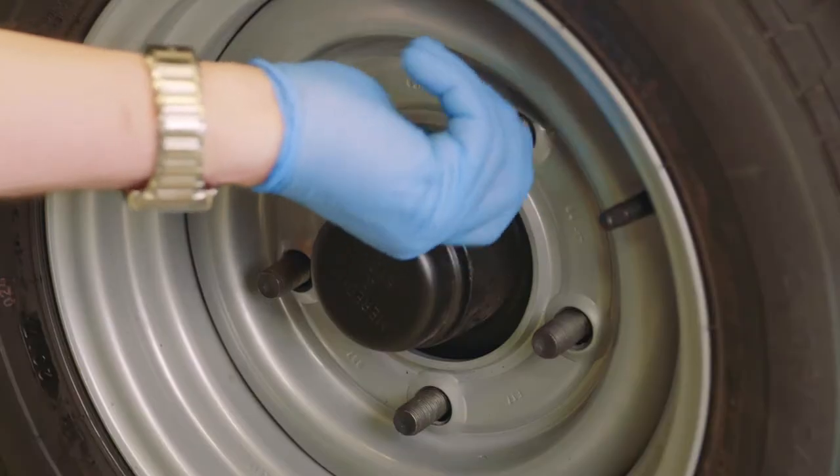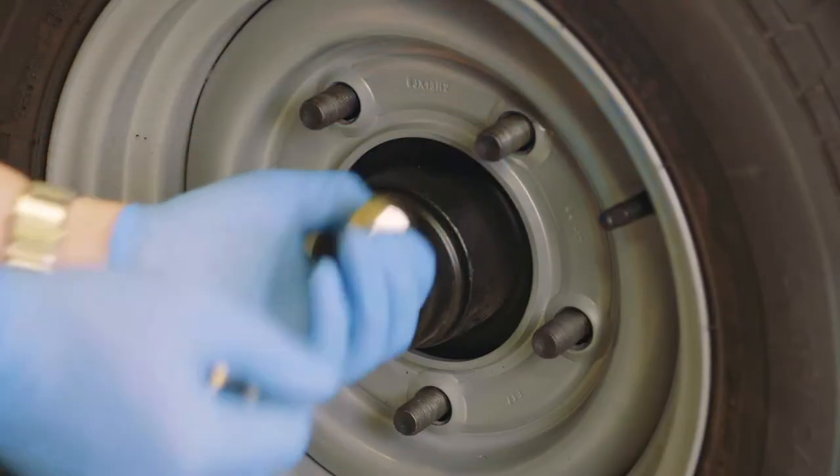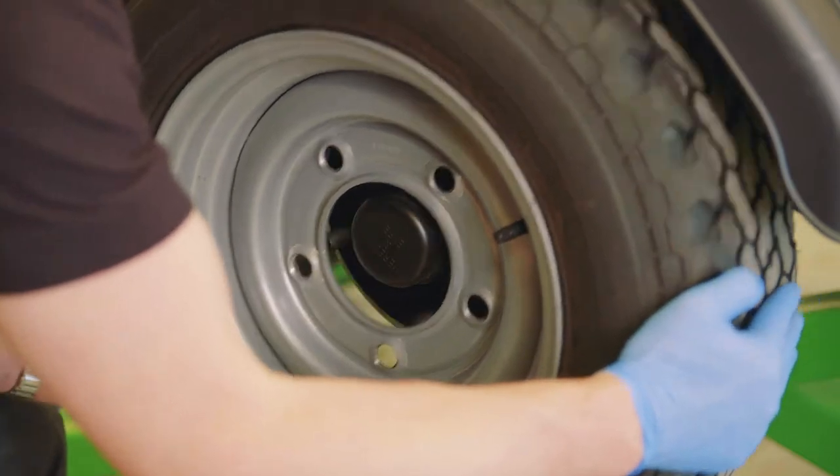Once they're loose, you can then jack your trailer from the ground, completely remove your wheel nuts and take the wheel off.